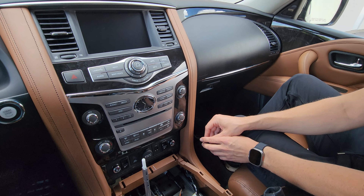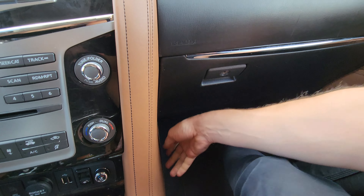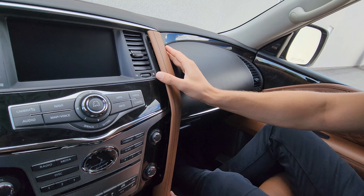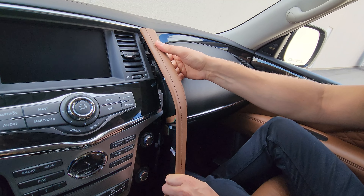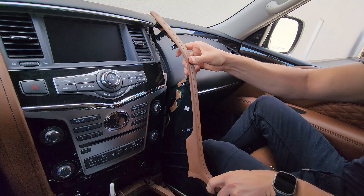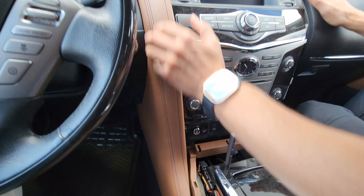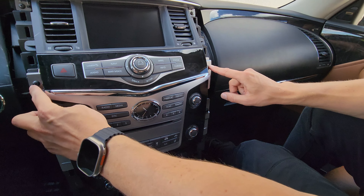Now we need to get to the screws that are covered by the side panels — the big pieces on the side. Start on the passenger side: release the clip at the bottom, then pull the entire panel towards yourself. There are also clips along the top. Release the plastic hook piece by lifting the entire panel up and pulling it towards yourself, then tilt and remove it. Do the same on the driver's side: release the clips at the bottom, pull towards yourself, lift up, release, then tilt and remove.